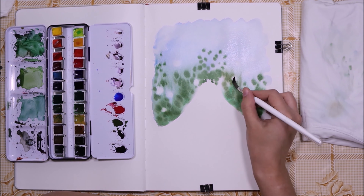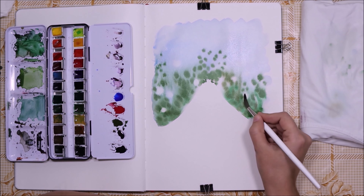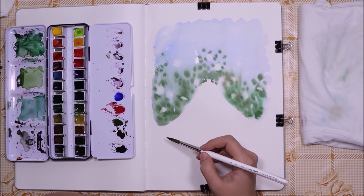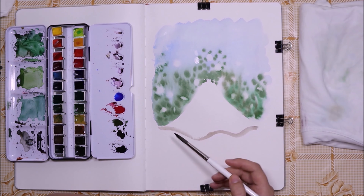Of course you could sketch it out first so you know where your roses would be located in advance — that way you'd avoid having to lift the paint. Here I'm starting to paint the piano.